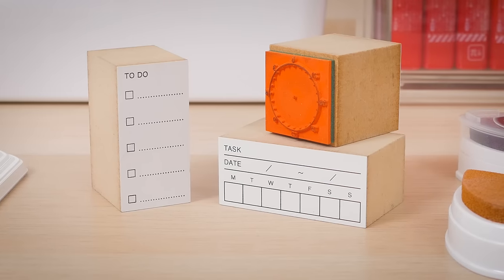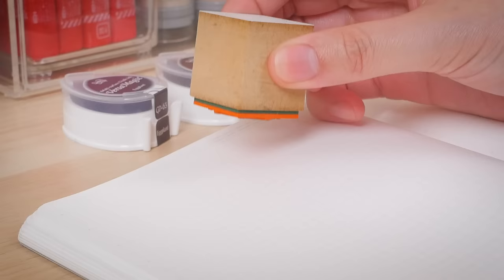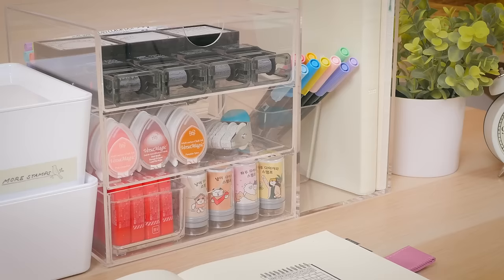When you think about stamps, this might be what comes to mind. But today, we're going to show you six unique kinds of stamps you can try.